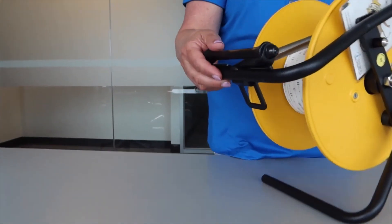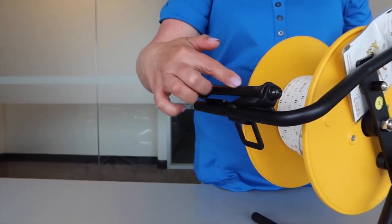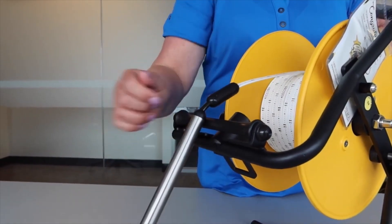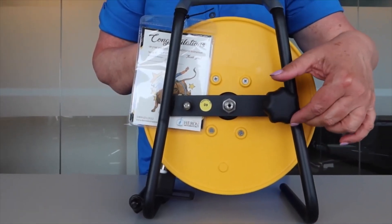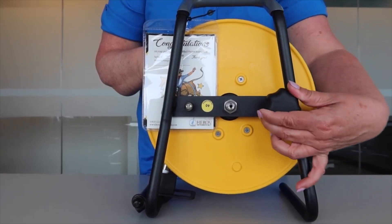The built-in hanger and tape guide is an ideal solution for hanging your unit on the side of the well and for protecting your tape from the sharp well casing. On the back of the frame you will find the brake knob. Loosen the brake when you are lowering the tape down the well, and at any time you need to stop the tape, simply tighten the brake.